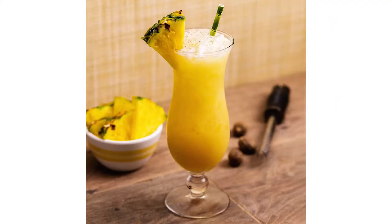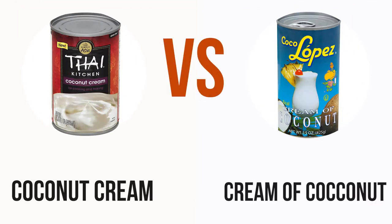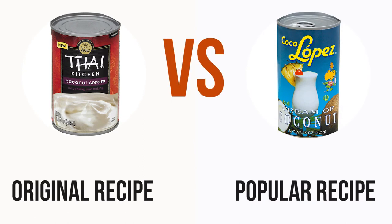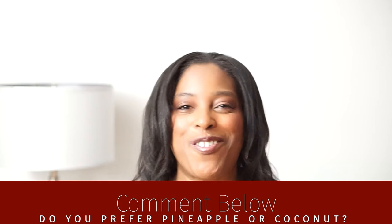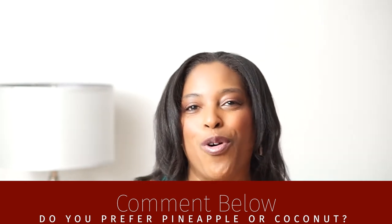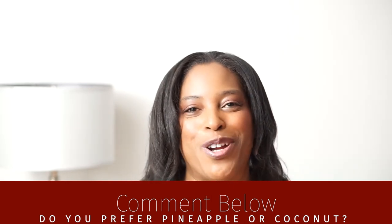For a fun variation, add in orange juice to make a painkiller cocktail, or add in blue Curaçao to make a blue Hawaiian. One note about the coconut used in the cocktail: the original recipe calls for coconut cream, but another popular recipe calls for cream of coconut, which is a sweetened coconut cream such as Coco Lopez. The best thing about the piña colada recipe is that you can tweak it to your liking by changing the ratios of the ingredients. Let me know in the comments below if you're more of a pineapple fan or a coconut fan. If neither appeals to you, check out my strawberry daiquiri cupcakes video for an alternative rum cocktail.